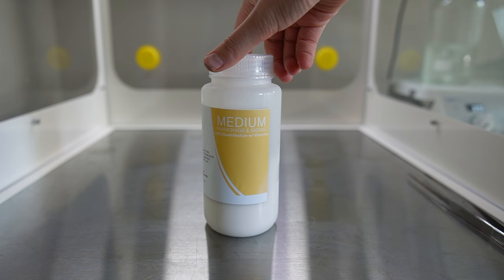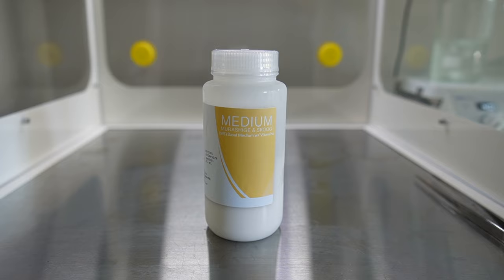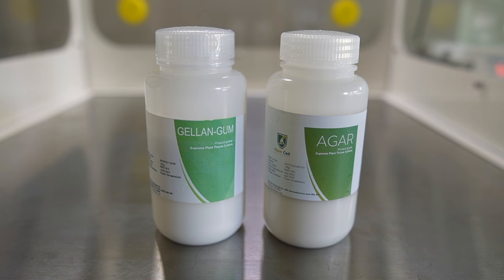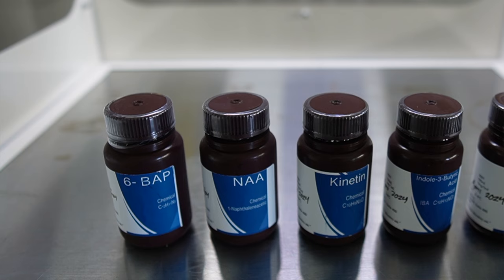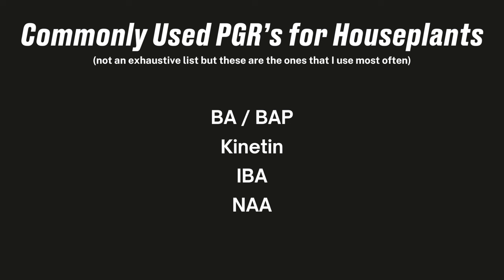The ingredients to make tissue culture media vary from plant to plant, but for houseplants it's relatively consistent. You'll generally need Murashige and Skoog, sucrose — which is just a fancy way of saying kitchen sugar — some sort of gelling agent to make solid media, so either agar or gellan gum. I prefer gellan gum because it's clear and looks better for Instagram photos. Agar has a yellowish cloudiness that is less aesthetic. The last thing you need will be plant growth regulators. The PGRs you need depend on the type of plant you are trying to micro-propagate.